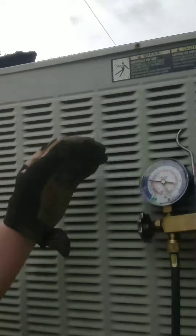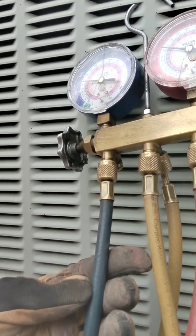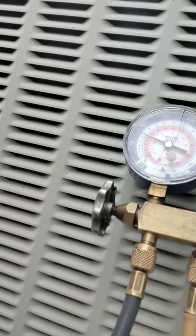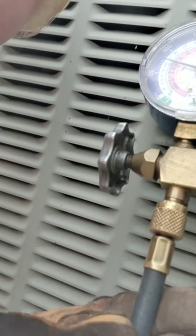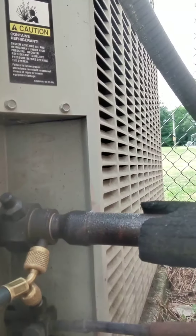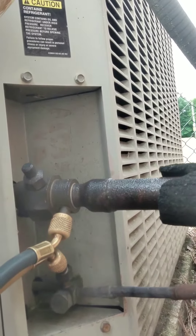You got your gauges, you got your blue hose. With the unit running, take that blue hose and hook it up down here to the big pipe — the big pipe is where you want that blue hose connected.